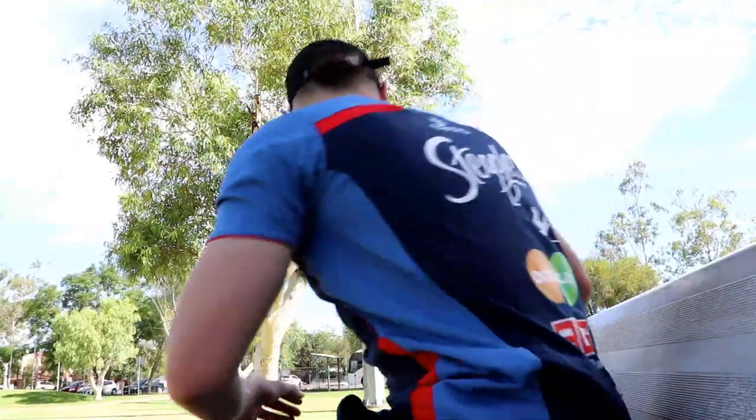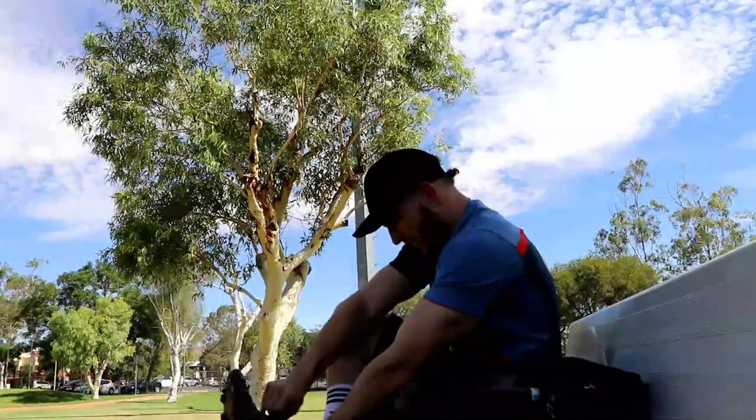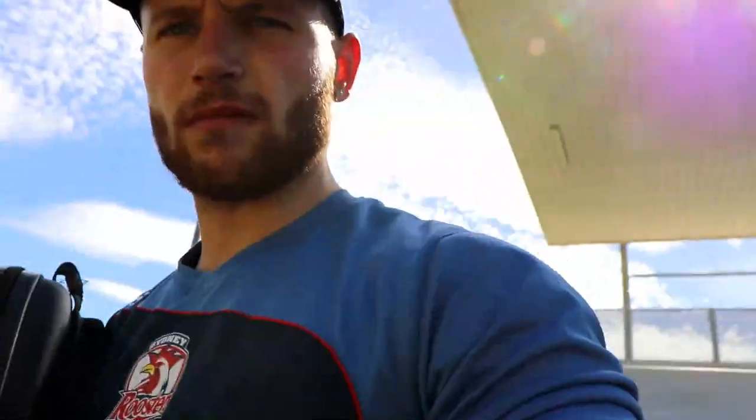We're back with the drone and the ball — we're gonna have some fun. Let's get this thing out and up in the sky.